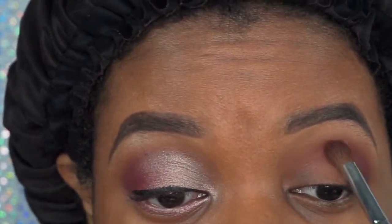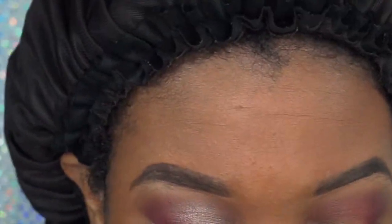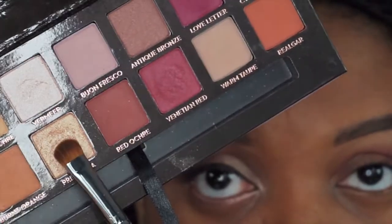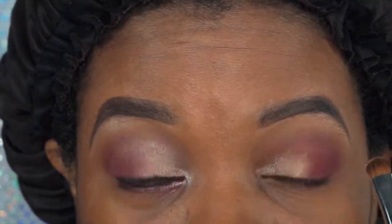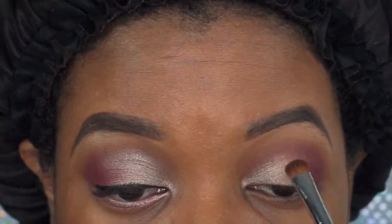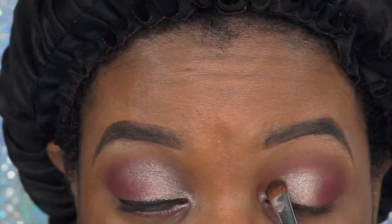My camera is new, so it's kind of altered the look of the eyeshadow. I'm trying to get the settings right, so I do apologize for that. I'm going to go back into the Modern Renaissance Palette and pick up Primavera, using a medium-sized eyeshadow brush to apply that color, putting it midway on the lid and packing it in.